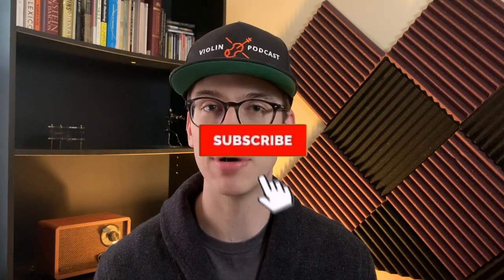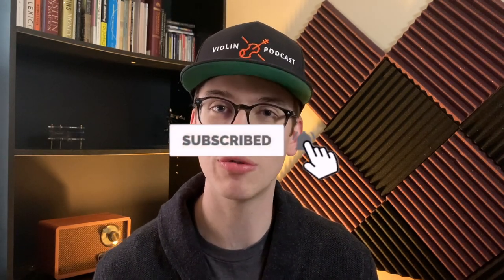My name is Eric and I'm dedicated to helping you become a better violinist. If you're new to the channel, thanks for stopping by. Please make sure to hit the subscribe button and the bell notifications so you get notified when new videos come out. This video is not sponsored.